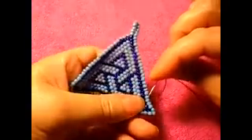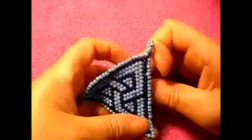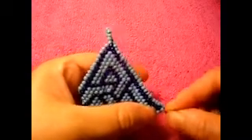We continue all the way down. And from here, we go up like that.